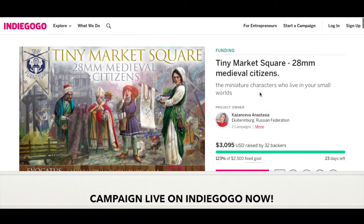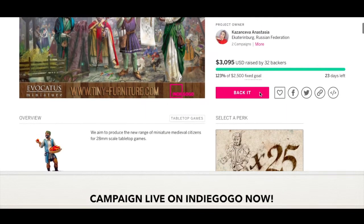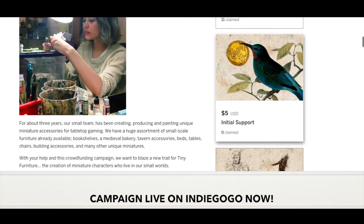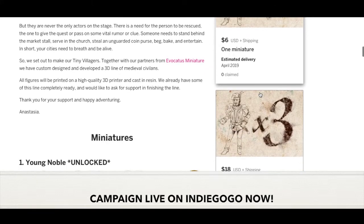If you found this video useful, please share it with your friends, like and subscribe — I get extra XP for those who do. Looking forward to sharing more Tiny Furniture stuff in the future, and until next time, take care. And if you weren't aware, Tiny Furniture is currently running a campaign live on Indiegogo to bring a population of NPCs with flair to your campaign. Be sure to visit Indiegogo and search for Tiny Market Square and get in and support this awesome campaign.